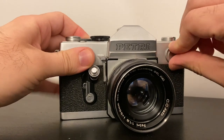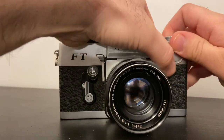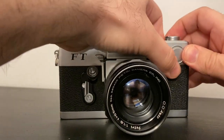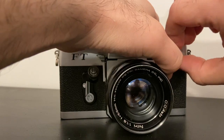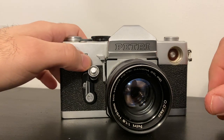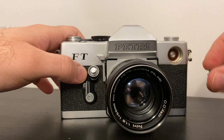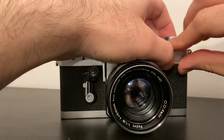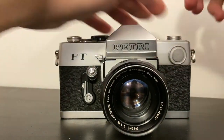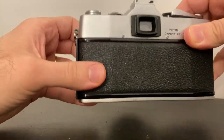Inside the lens there's a light meter, so that requires putting a battery in the front compartment. You turn it counter-clockwise and pop in your battery. Sometimes it's a little tricky getting it open. Inside it takes a button cell battery — I believe it's a PX625 battery — which you can get online pretty cheaply. Pop that back inside and turn it clockwise.